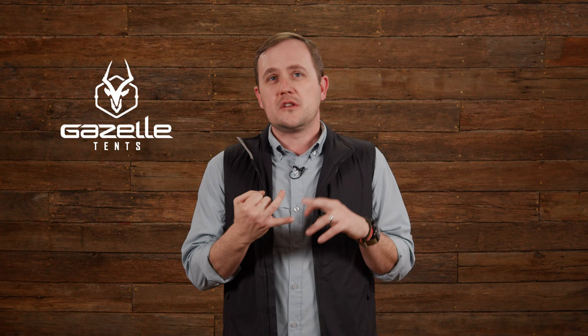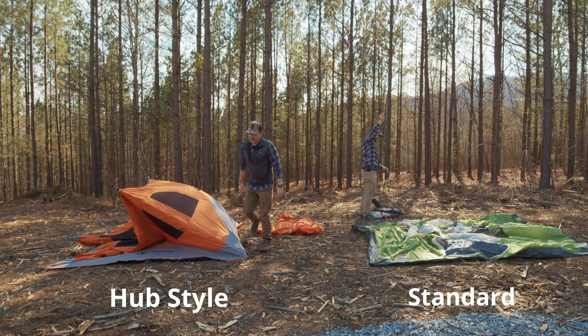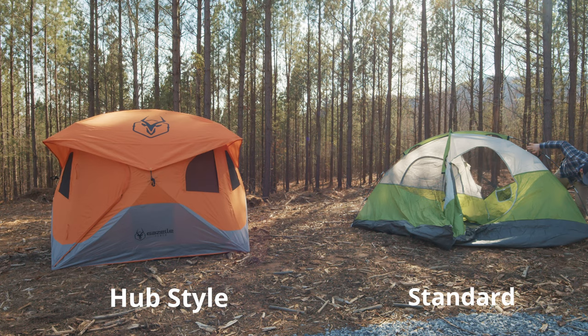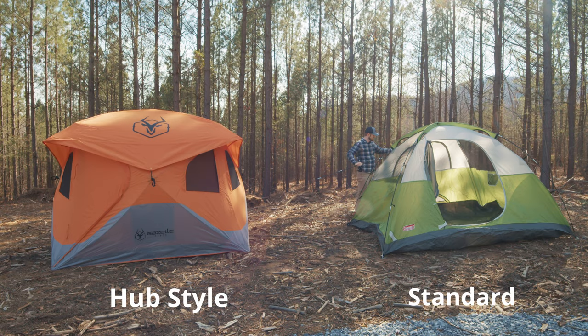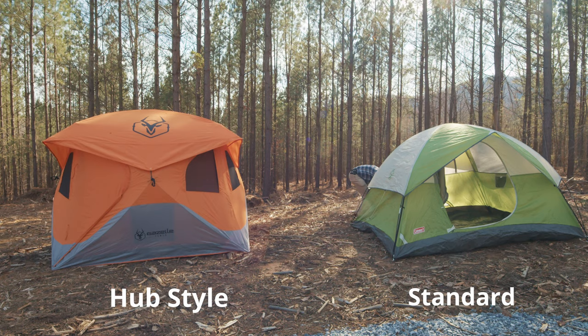Now we're going to talk about a family of tents because the construction method is the same across a few different brands. You've got Gazelle, Free Spirit, and ShiftPod at the forefront of this genre. They all have this X-hub construction where you pop out center X's around the walls and ceiling, putting tension on the poles. These things are incredibly quick to deploy and break down. When I got my Gazelle T4, the first time I used it was in a situation where you shouldn't test a tent — we got into camp late and rain was on its way. I was still inside that tent and dry within just a couple of minutes.